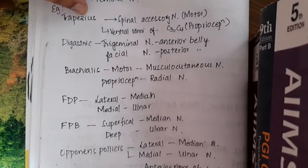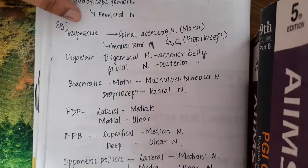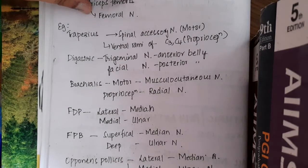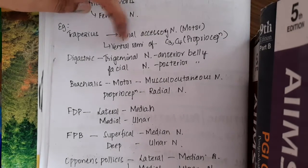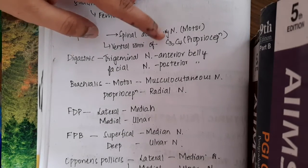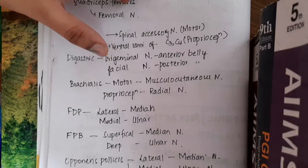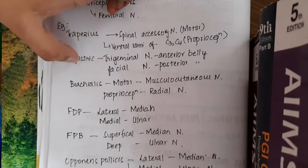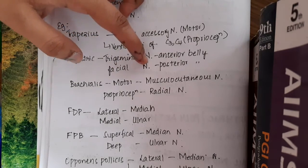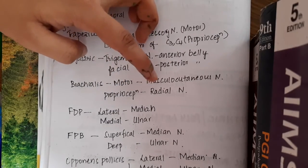Trapezius is a hybrid muscle: for motor action, the trapezius is supplied by the spinal accessory nerve, and for proprioception, it is supplied by the ventral rami of C3 and C4. If you see the digastric, the anterior belly is supplied by the trigeminal nerve, whereas the posterior belly is supplied by the facial nerve. For brachialis, the motor part is supplied by the musculocutaneous nerve, while the proprioception action is supplied by the radial nerve.